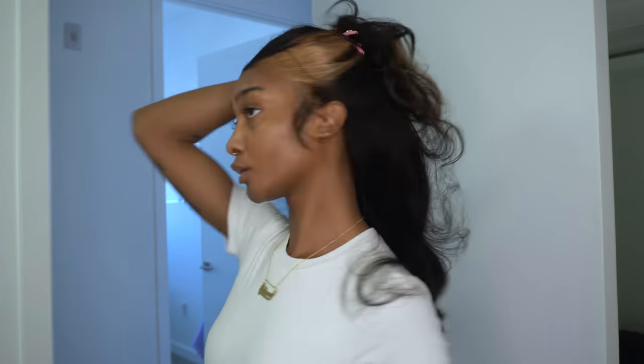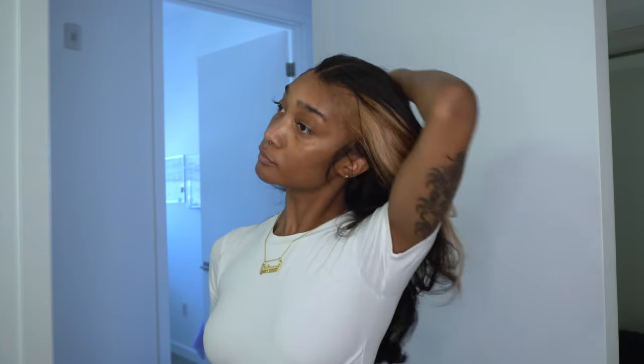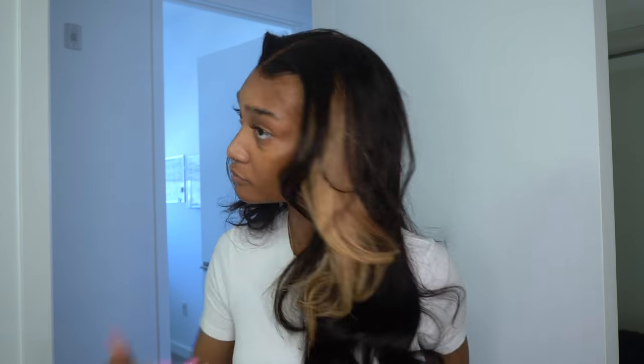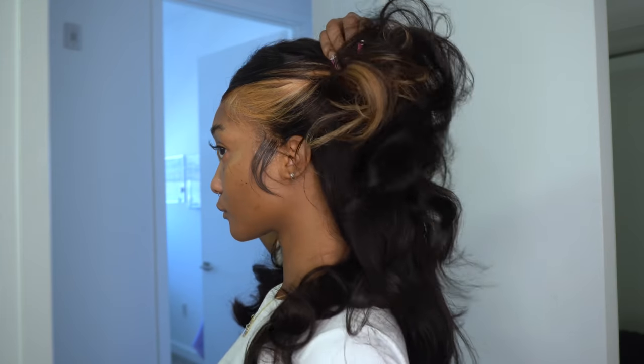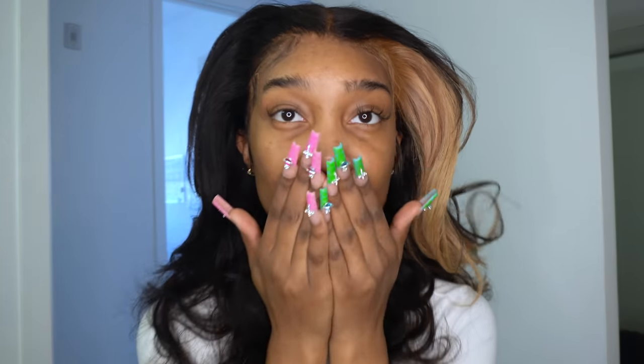Definitely try out this hairstyle. I love you guys and I'm about to dip out. I'll see you guys in another video. Bye!